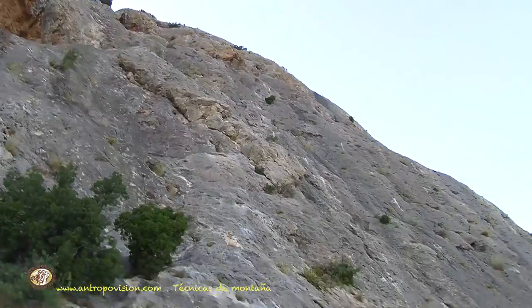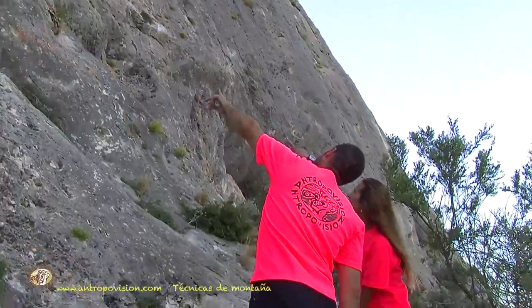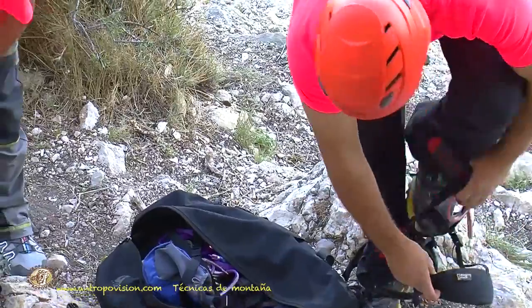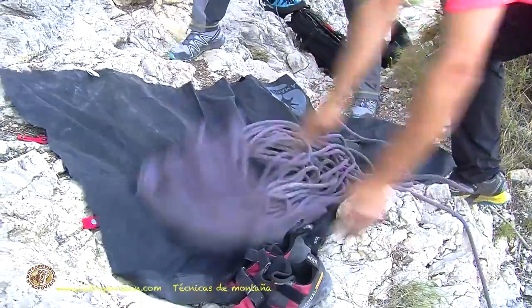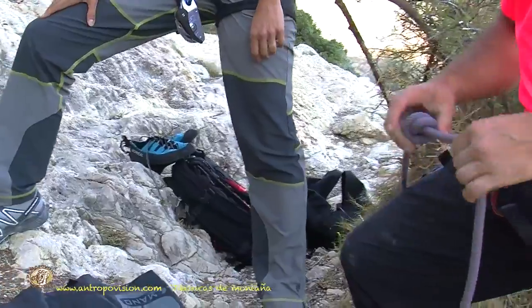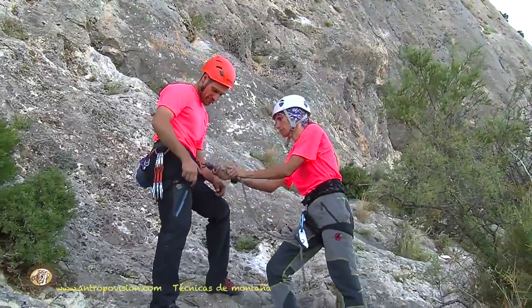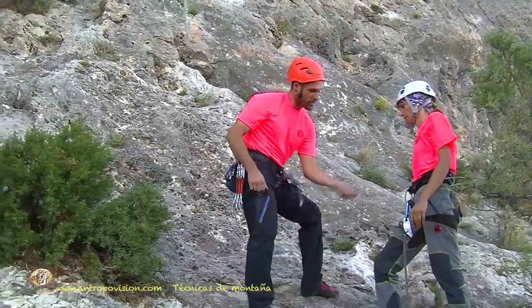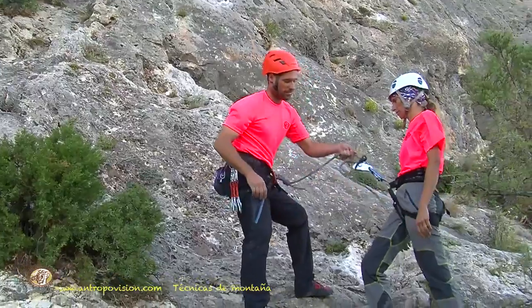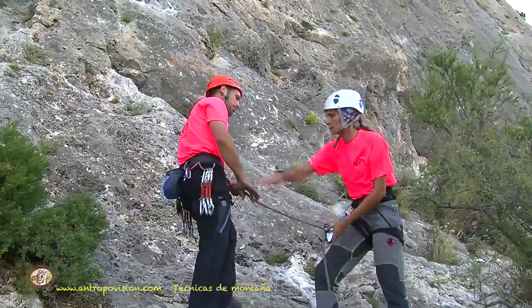Let's give it another try. Before starting climbs, let's remember there are habits we must always keep in mind: it's important to check the rope, place it in the ideal spot for belaying, tie the end knot, and do the partner check, among other things. These are important factors — positive attitudes for safety in our climbing.